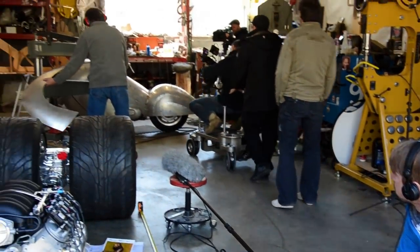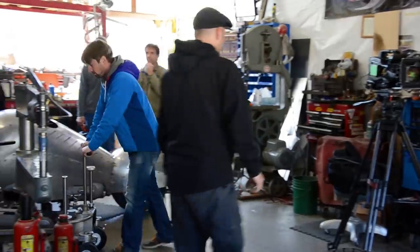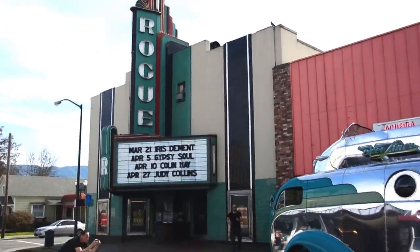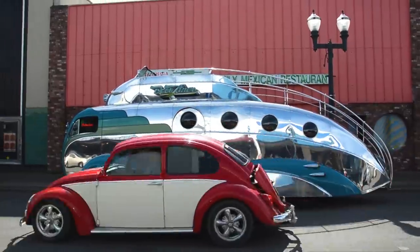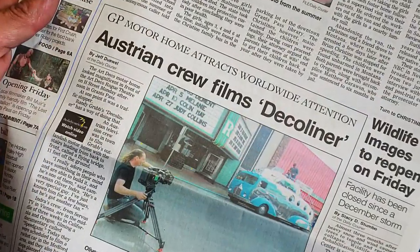A five-man European film crew from Service TV dropped by Randy's garage on March 11th to shoot his automotive sculptures. They were working up a show called Speed Gang 10 for motorheads in Germany, Sweden, and Austria. Randy drove the Deco Liner to downtown Grants Pass for them to film, right in front of the marquee of the '30s-style Rogue Theater.